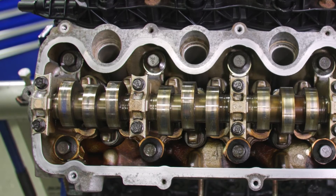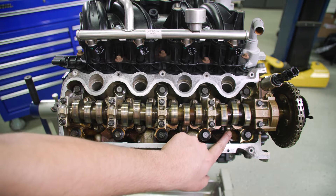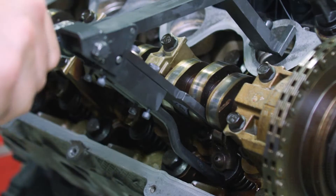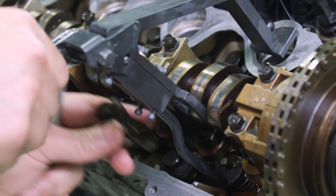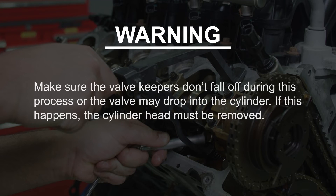Mark all the components in their original position if you are intending to reinstall, since they have to go back exactly as they were or damage can occur. Then remove three of the camshaft roller followers as shown on the cylinder head on the right bank using the valve spring compressor. Make sure the valve keepers don't fall off during this process or the valve may drop into the cylinder. If this happens, the cylinder head must be removed.